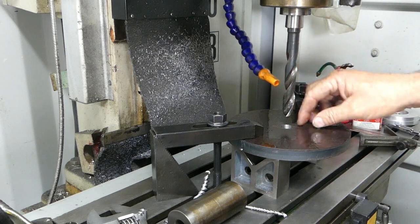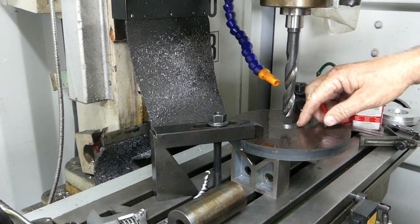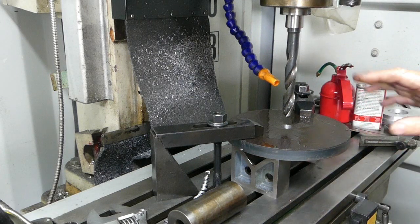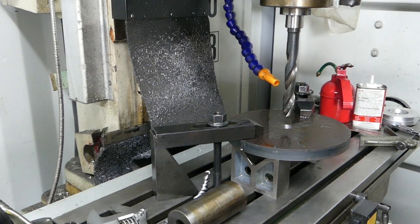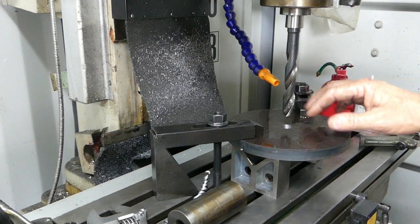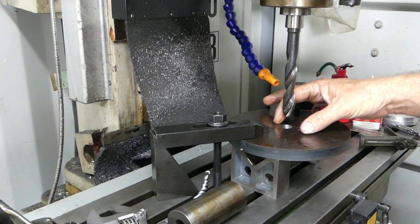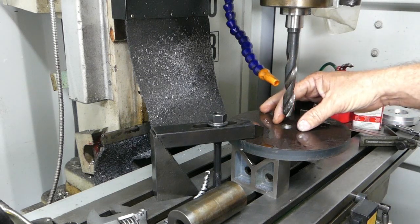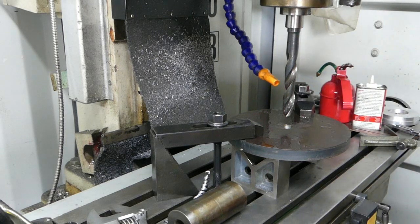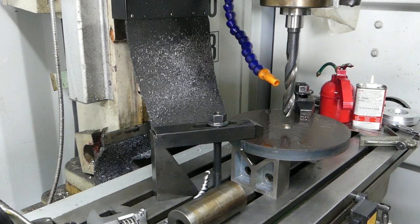Now we need to get a tap in here, centralise it up, and we're going to run a three-quarter UNC tap down. This is going to be our pulling plate. What will happen over time because this is mild steel - if I had the workshop full time with mechanics running like I used to, this thread would wear. So what we'd end up doing was just weld a nut on the top here, and as the nut wore, we'd bore this out to clearance and weld another nut on when it got buggered. Anyway, I'll go and find the three-quarter UNC tap and pop a thread in here.